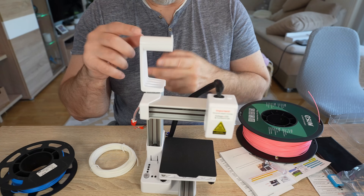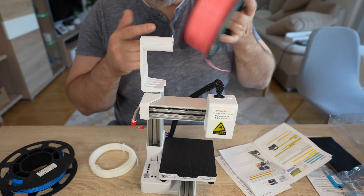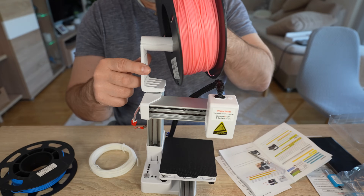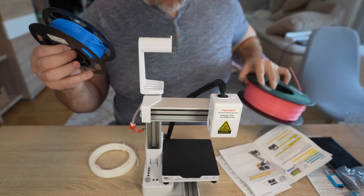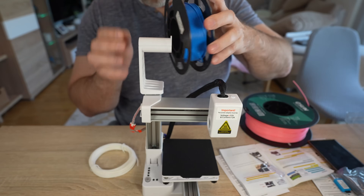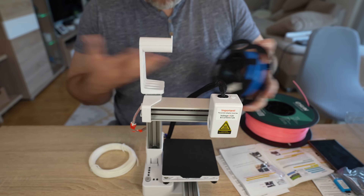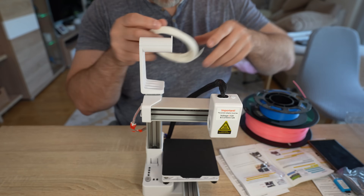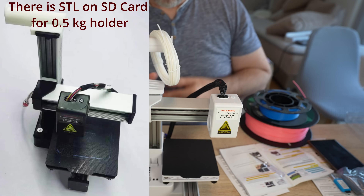Why is this just a filament holder and not a spool holder? Well, for example, a 1kg spool is actually heavier than the printer itself — there's no chance it can fit on this holder. Even a 200g spool is big for this holder. But you can always remove, say, 10 meters of filament — like we have with sample filaments. It can hold the filament, not the spool.